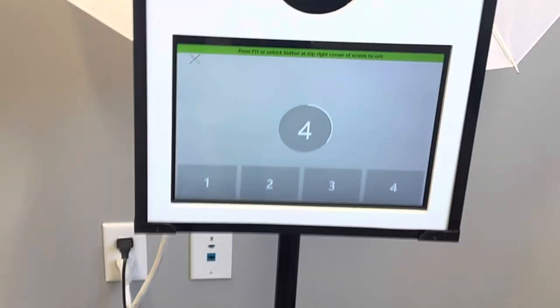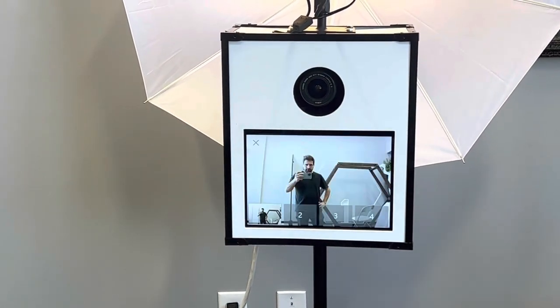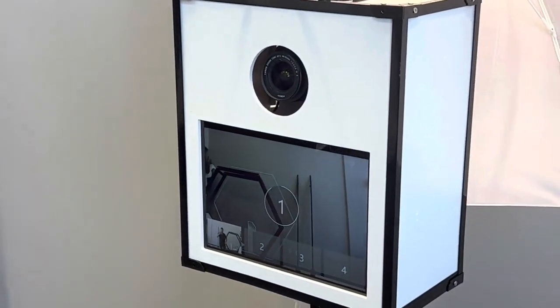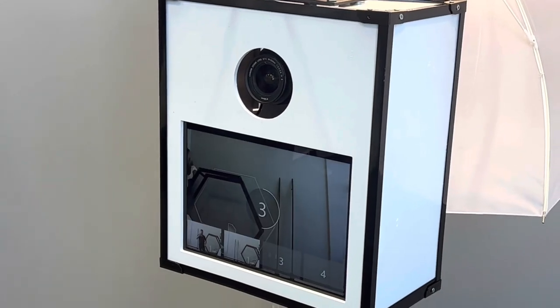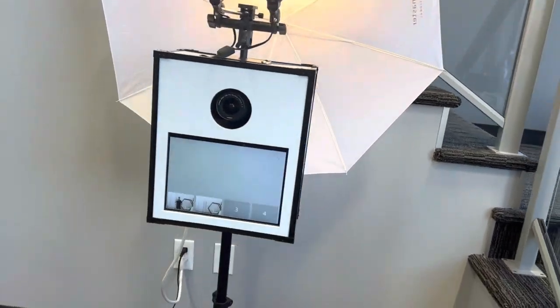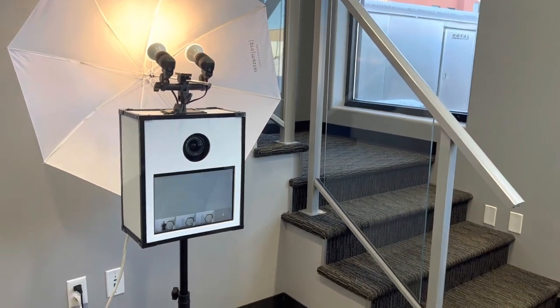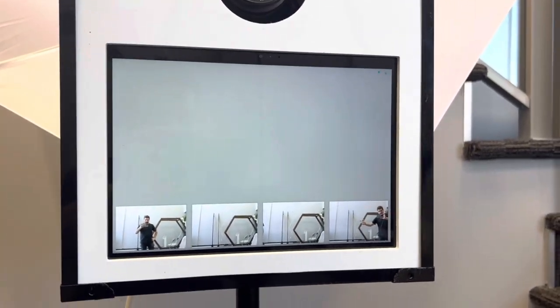Let's give the booth a touch and take a few photos here. Last photo — perfect. And then we'll send ourselves a text of this just to make sure it's working before we mail it out to the client.